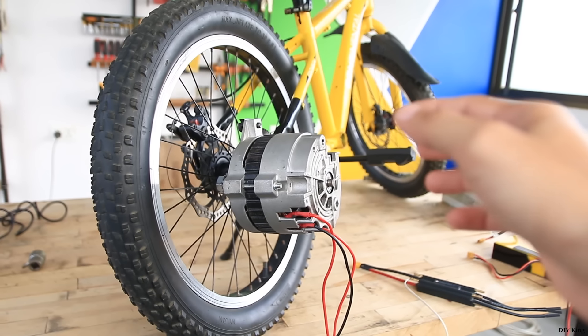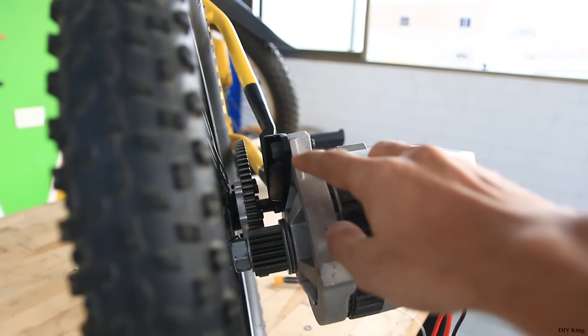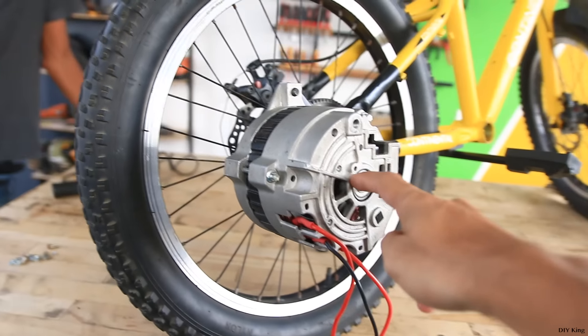Finally we have got the motor in its place, and as you can see it's much better with these supports than it was before. With that being said, we are done with the drive mechanism.